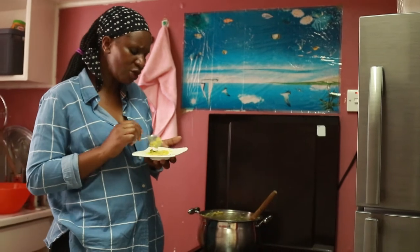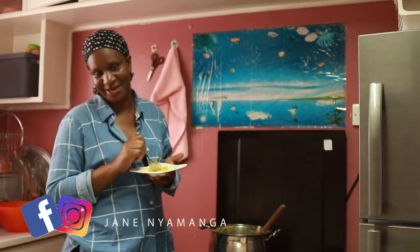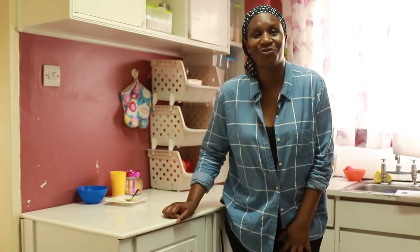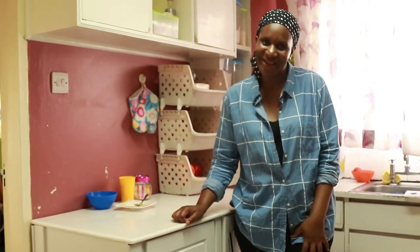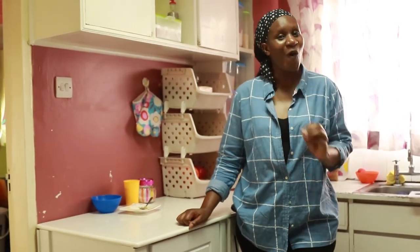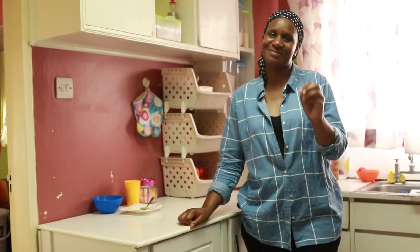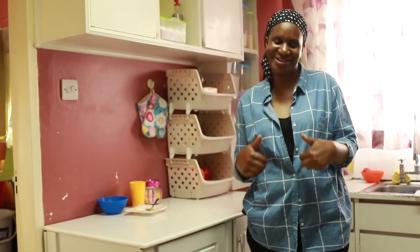Please follow me on my YouTube channel at Jenya Manga, Instagram at Jenya Manga, and Facebook at Jenya Manga as well. Thank you guys for watching this amazing recipe. Please don't forget to watch, share, and subscribe. Thank you, thank you, and thank you again!